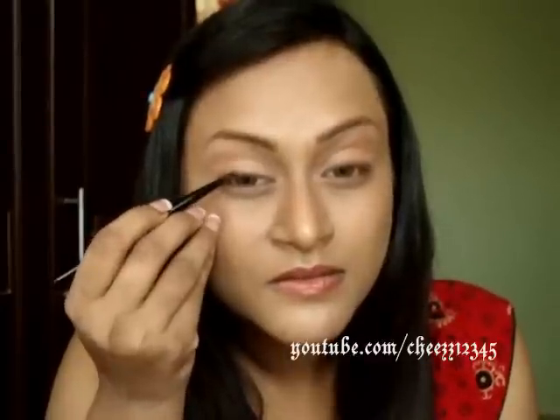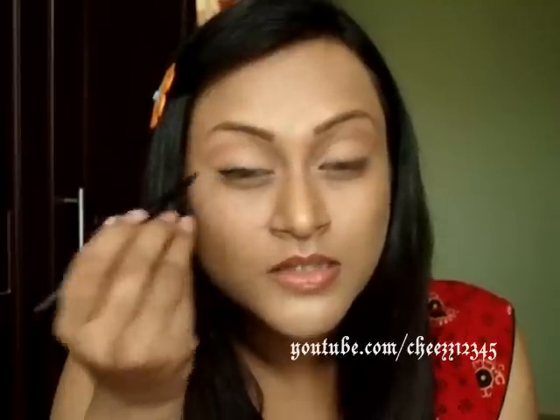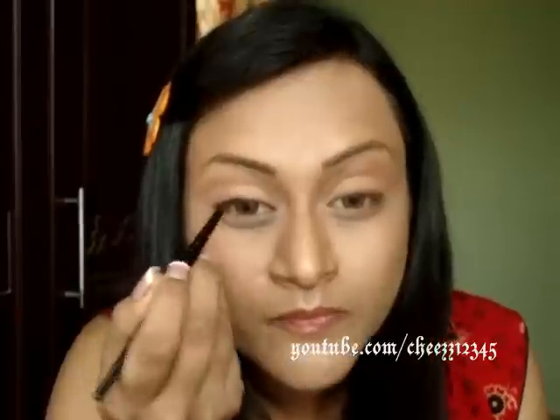After that, I'm going to take Inglot Gel Liner No. 77 — it's actually a matte black gel liner — and I'm going to line my eyes, just protruding it outside. I'm not doing any winged liner. Very thin on the inner corners. Apply mascara very, very gently. I don't like too much mascara in the morning. So, yes — the second look is done.